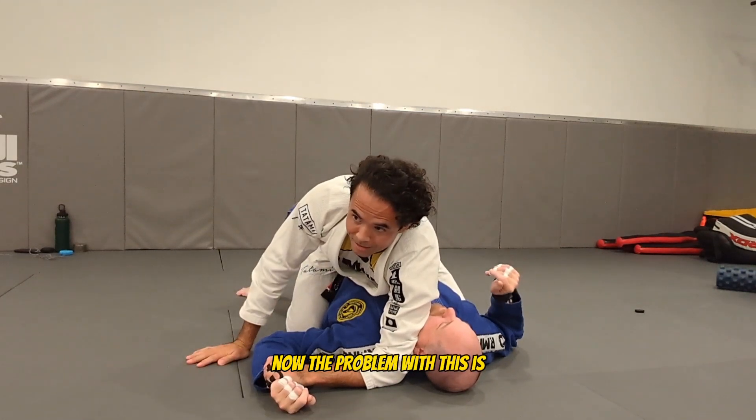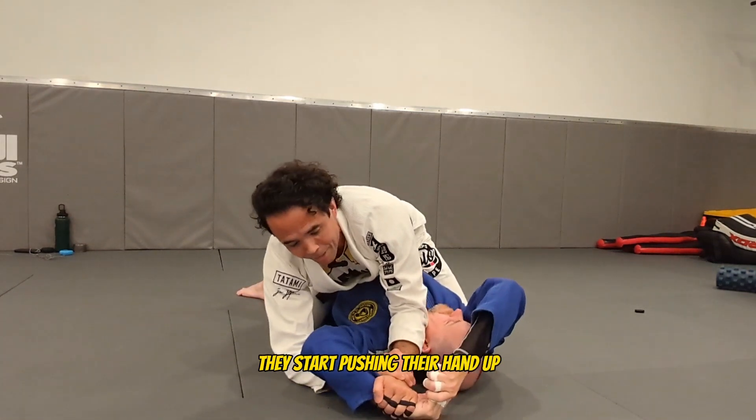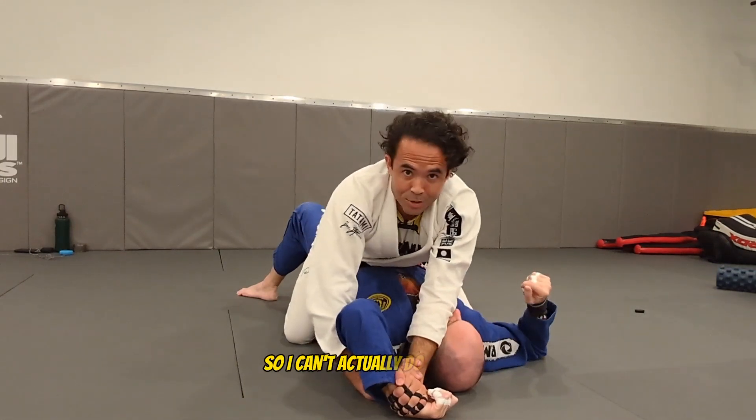The problem with this is a lot of people are super strong and what they do is they push their hand up as you're here. They start pushing the hand up and then they rotate their elbow up to take the pressure off. They're trying to hold whatever they can so I can't actually do the movement.